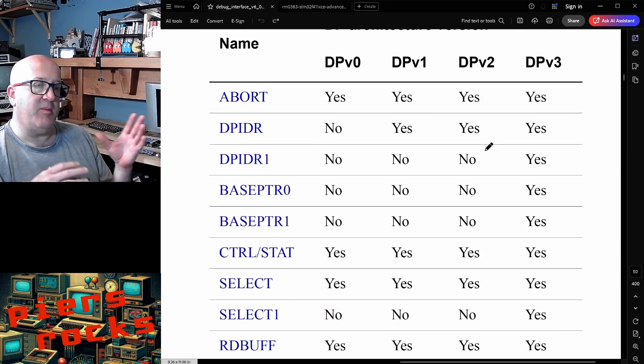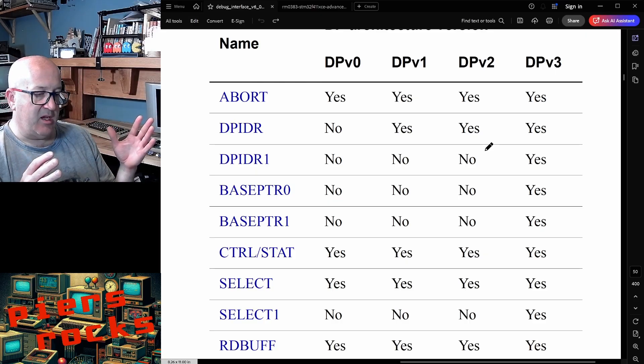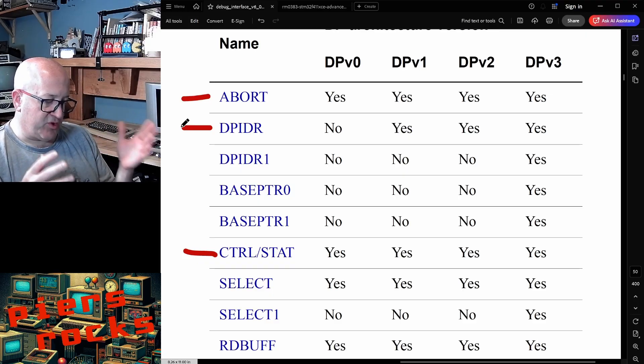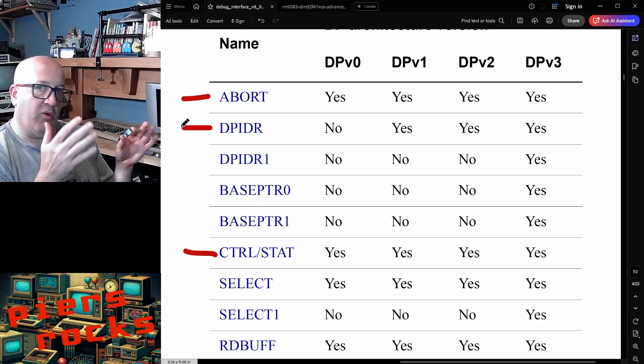I'm not going to get into the details of what the debug port and access port registers actually look like, but I'll show you this table of most of the debug port registers. Some are write registers and some are read registers, and they share the same address space. So you can have the same register that's read and written — like the control and status register — or you can have different registers sharing the same address, like abort which is a write register, and DPIDR which is a read register. Every bit of information retrieved by AirFrog, and everything being changed on the device, is going via one or more of these registers. The debug port and access port are acting as a middleman for all communication.